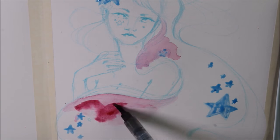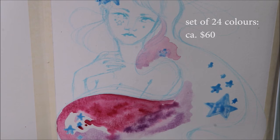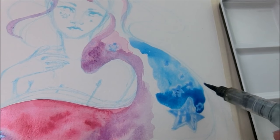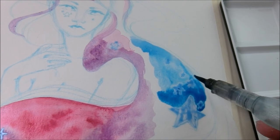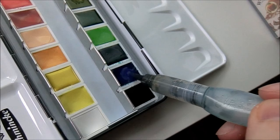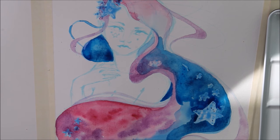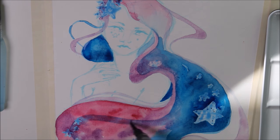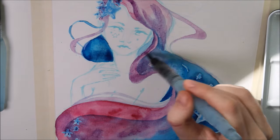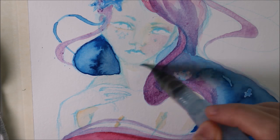So you may ask why these watercolors are so expensive. The whole production time might be a reason. To get watercolors as pigmented as possible, Schmincke fills the color in the pan and lets it dry for four weeks, repeating this process three more times — so one pan is produced in four months. The water evaporates during the drying time and highly pigmented watercolor is left in the pan. Schmincke also uses the same color for the pans as for the tubes.